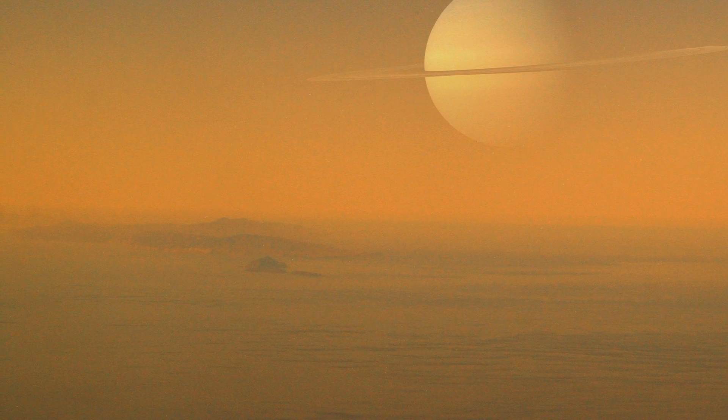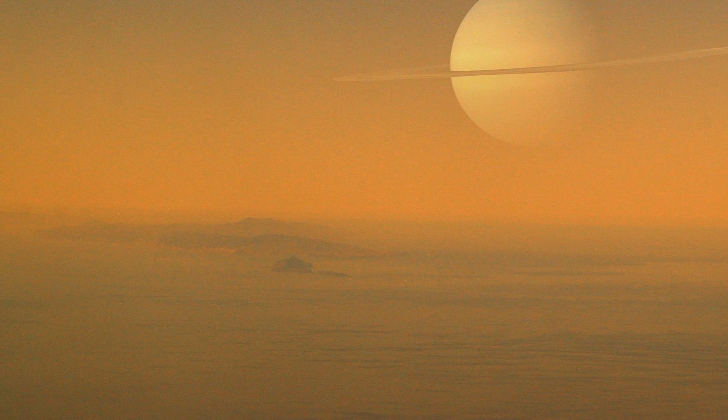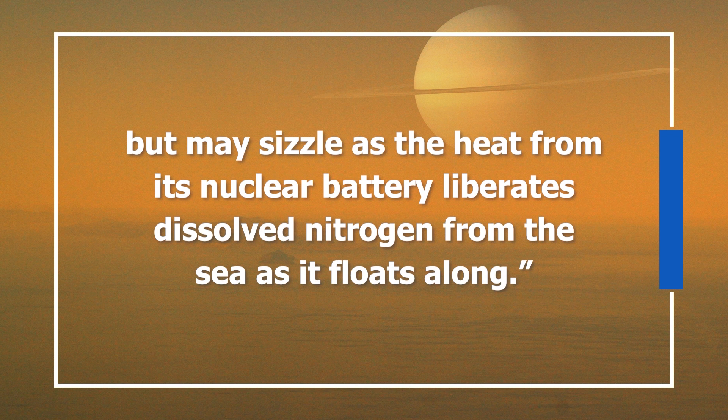There are good reasons to assume any future version of Titan Air will still travel via flight. The atmosphere is so thick and the gravity so weak that you could literally strap wings to your arms, flap them, and lift off. As Morley told Universe Today, that makes it about 27 times easier to achieve powered flight on Titan than on Earth, using about 20 times less power. Of course there are downsides — a major one being that the heat generated by Titan Air's nuclear battery might make landing on the moon's lakes a dicey adventure, potentially sizzling as the heat liberates dissolved nitrogen from the sea as it floats along.